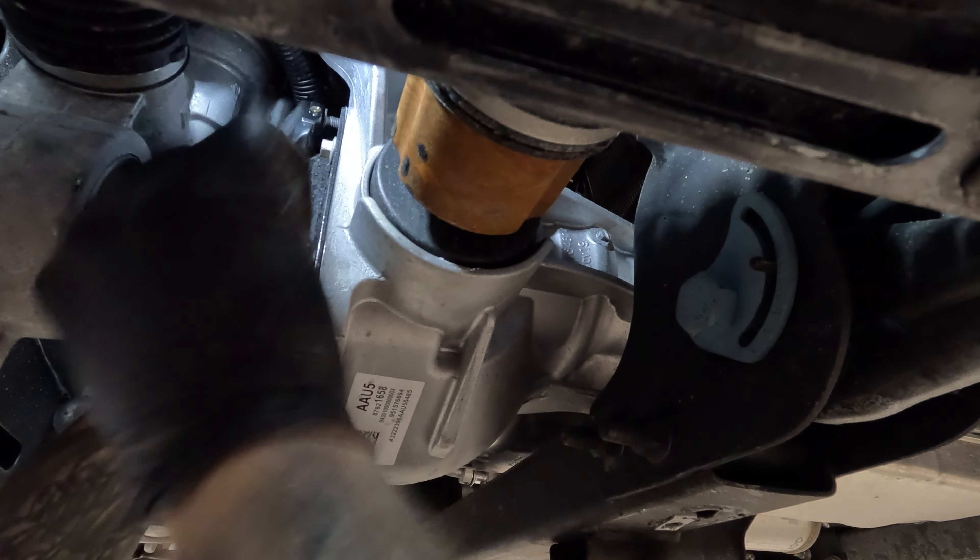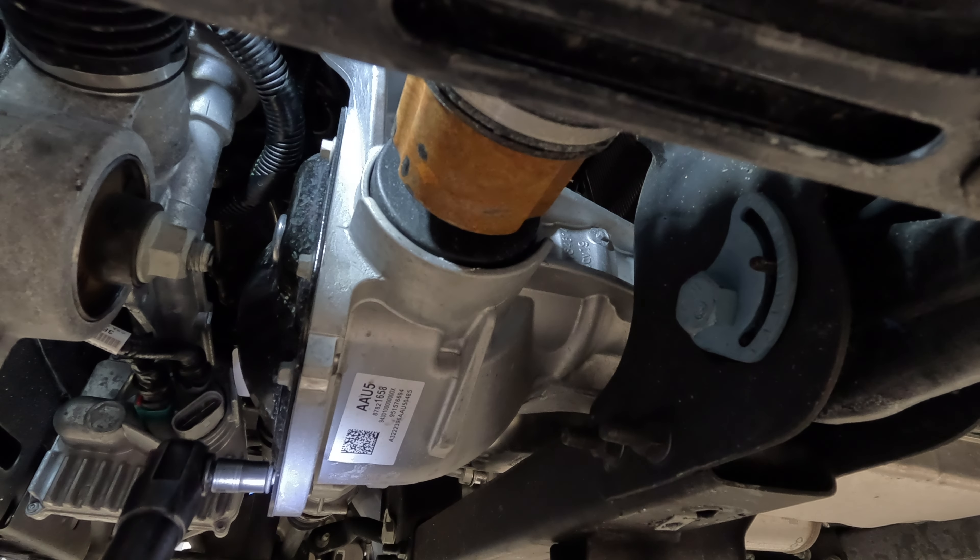Start off by removing the skid plate if equipped, and then disconnect the connector for the steering gear for better bolt access.